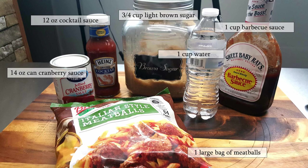The ingredients I'll be using for this recipe are one large bag of frozen meatballs, a 14-ounce can of cranberry sauce, a 12-ounce bottle of cocktail sauce, 3/4 cup of light brown sugar, 1 cup of water, and 1 cup of barbecue sauce.